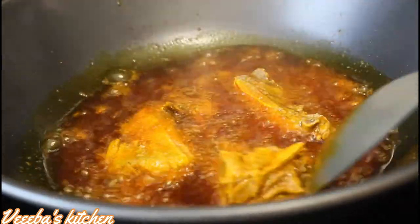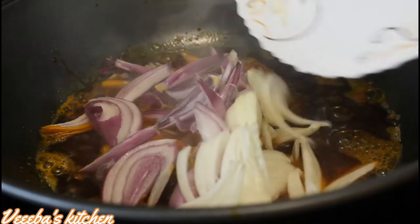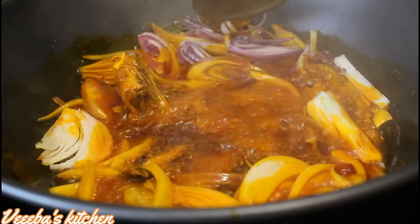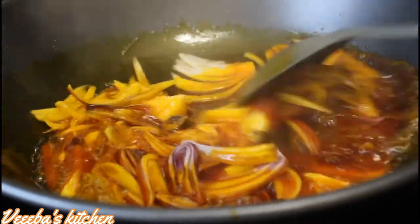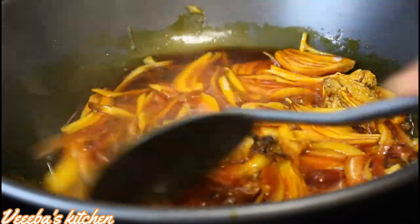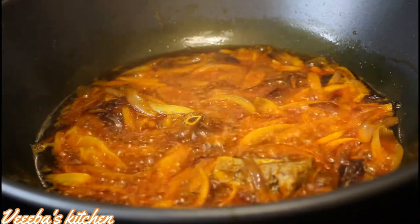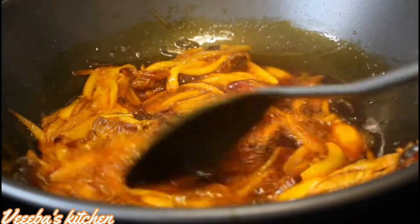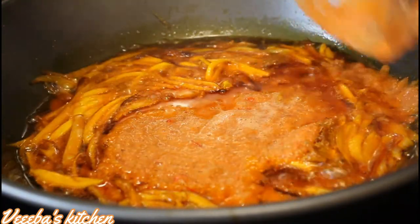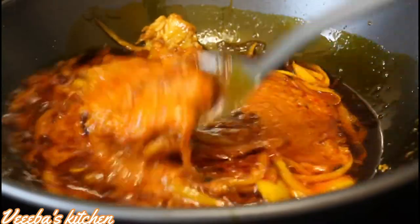The aroma alone is so heavenly — I'm loving this, and this is going to take my stew to the next level. I'm going to add my white and red onions and give it a gentle stir. We are going to keep stirring until the onion is golden brown. Make sure the heat is not too high, and even if it is, keep an eye on it and stir continuously. I love the aroma — I think this color is okay, so I'm going to add my blended aromatics.